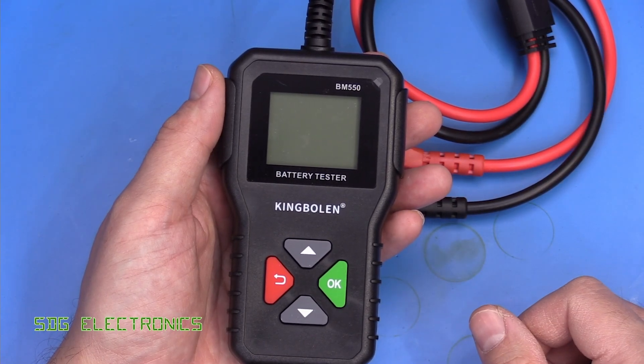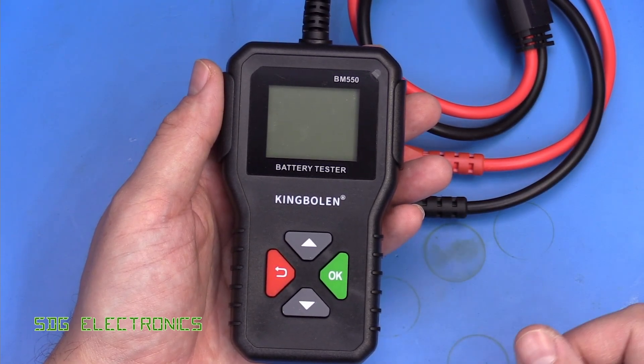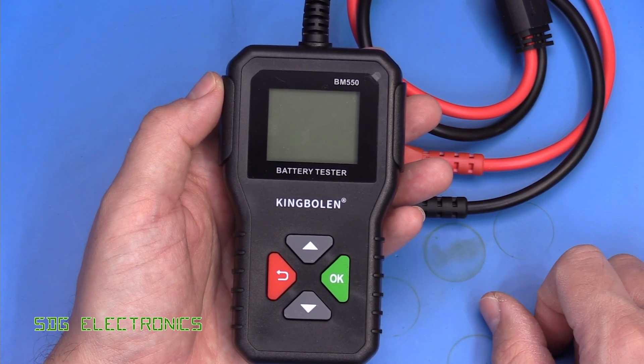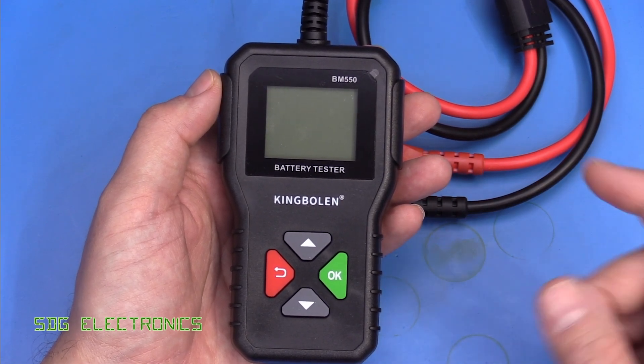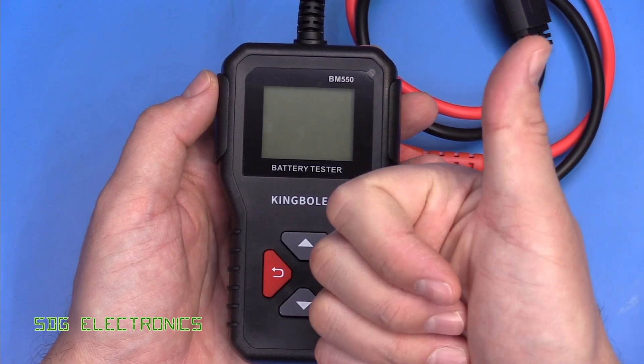So that's the King Boland BM550 battery tester — a very simple and low-cost device, ideal for the DIY enthusiast to keep in your tool bag or in the garage, especially if you have a slightly older car and you have a few troubles with the battery. I'll put a link to this item in the description down below. I hope you enjoyed the video — until next time, thanks for watching.